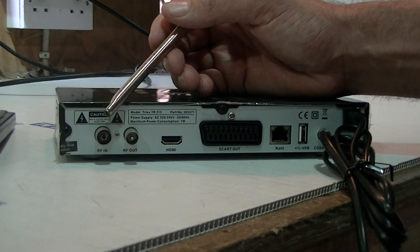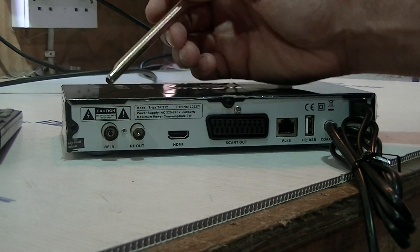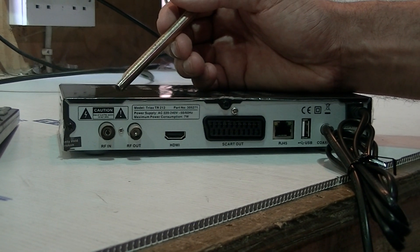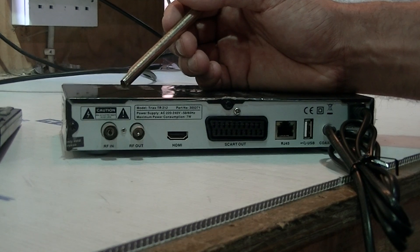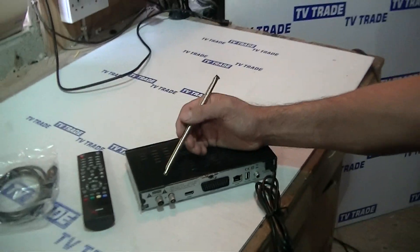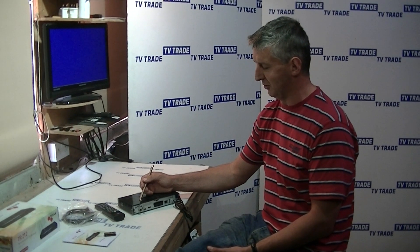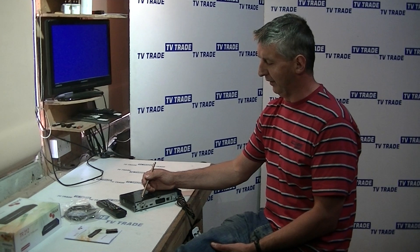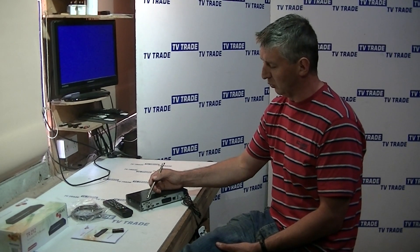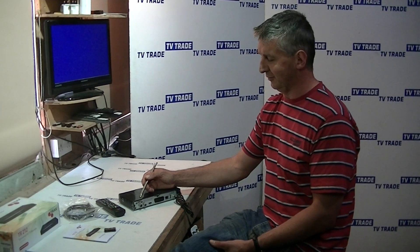Coming back to the twin tuner — you'll note there's a single RF input, and the reason for that is there's actually a splitter inside that splits it into two independent terrestrial inputs. Triax added this feature because currently all eight Saorview channels being broadcast — and I'm speaking in August of 2012 — are all coming off a single mux on each transmitter in Ireland. But in the future it's possible that up to four muxes will be rolled out, and if channels were being broadcast from two different muxes, it would limit you so you could only watch channels from the same mux you're recording from.